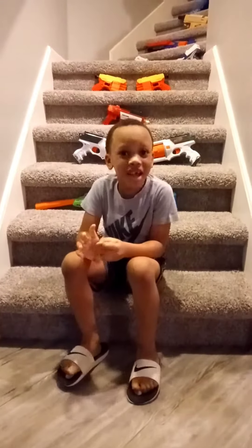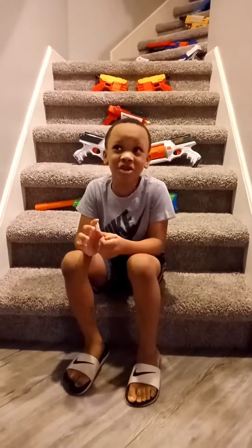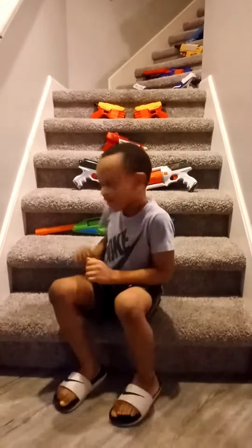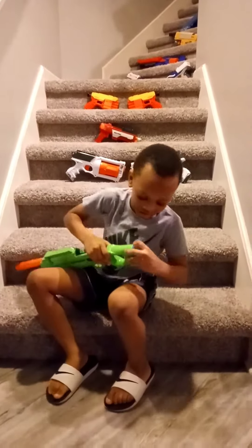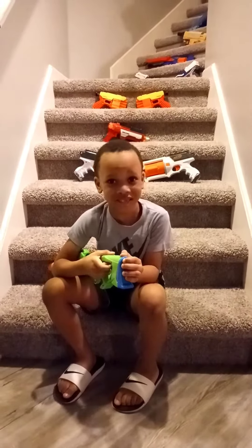Hi guys, my name is Jacob, aka Mad Max, and today I'll be showing you my arsenal of Nerf guns. Let's start with the first one. I like this Nerf gun because it has this little thing in the back where it can store all my Nerf bullets from Jordan and Justin, my brothers.